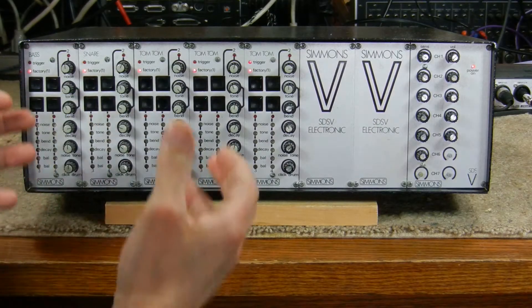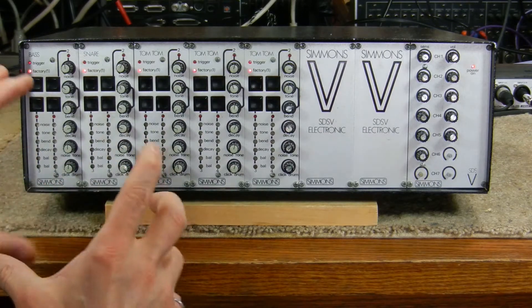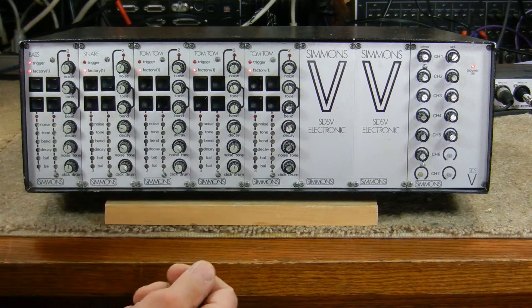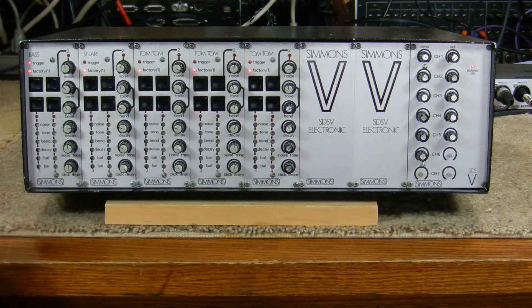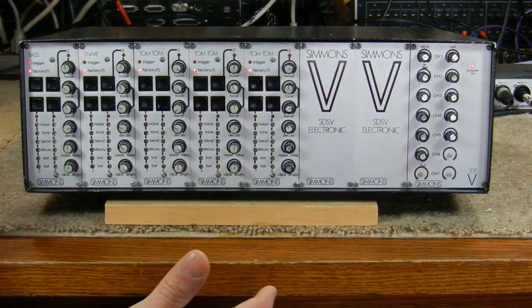I don't have any of the Simmons original pads, so what I did was take an Arduino microcontroller module and programmed it to generate a repeating pattern over and over again, and that's the triggers you see here on the trigger LEDs. You don't hear anything right now because I don't have anything turned up in the mixer module.